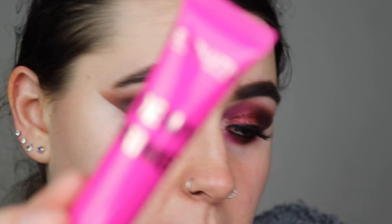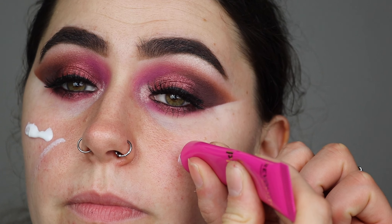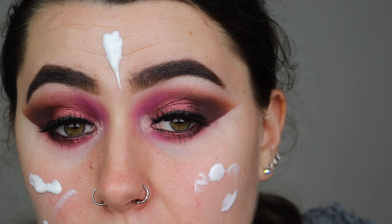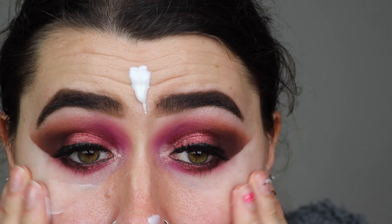Now let's prime the face — this is the Revolution Dewy Primer in a pink squeezy tube. It's coming out kind of thick and white in consistency, and it has a slight smell of coconut. Let's prime the face — it's quite thick. I think I might have squeezed a bit too much, but let me blend this in and see how it feels. It is a dewy primer and it definitely feels tacky with a slight coconut smell.